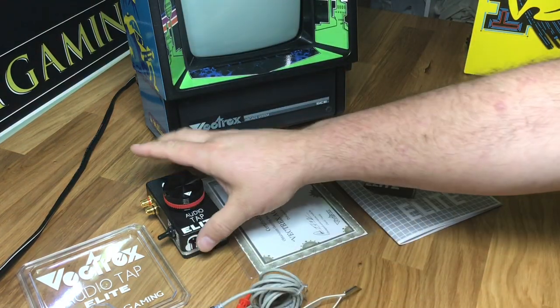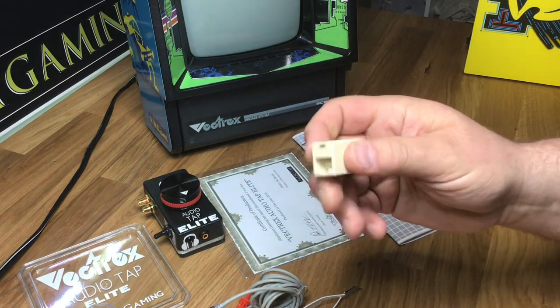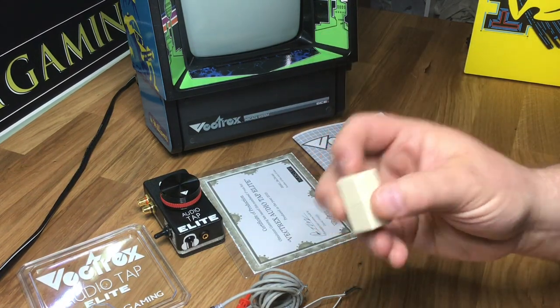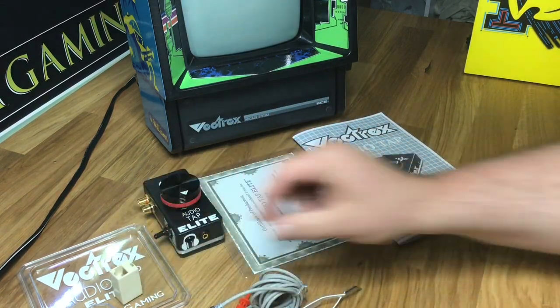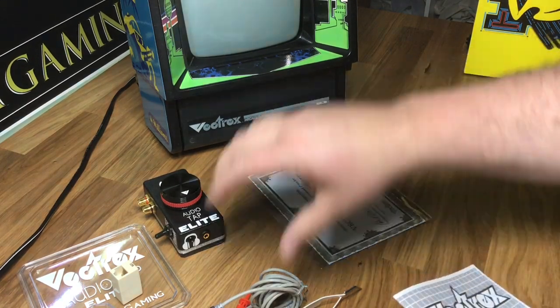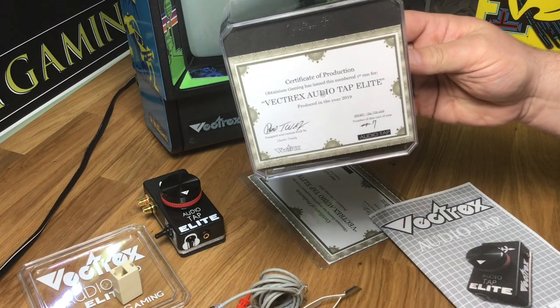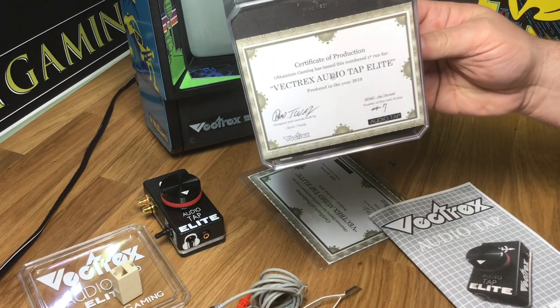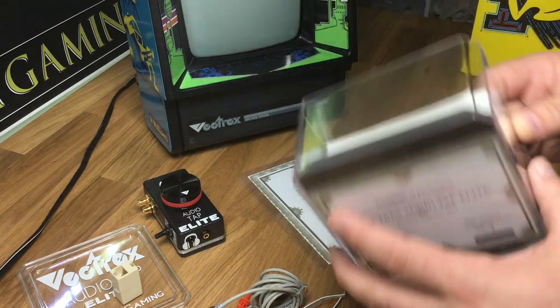So you'll have a daughter board and the unit itself. You're also going to get an extender in case you want to use a straight-through RJ45 Ethernet cable to make your run a little bit longer. On the bottom of the unit there's a small certificate showing the production certificate and what number you are on this run. Pretty cool.